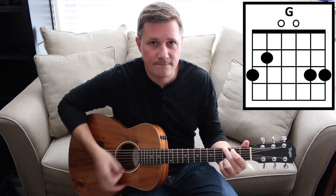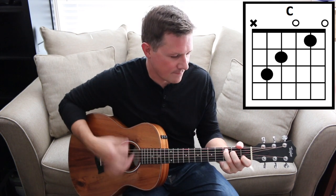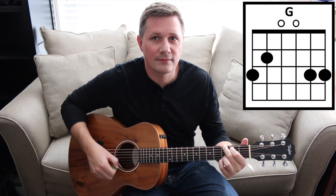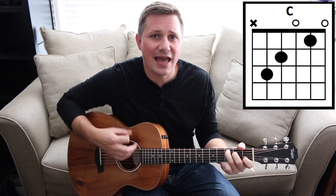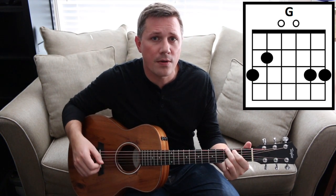Here's the chorus. The chorus plays that pattern twice. Here's the chorus with vocals. Plays that pattern twice.